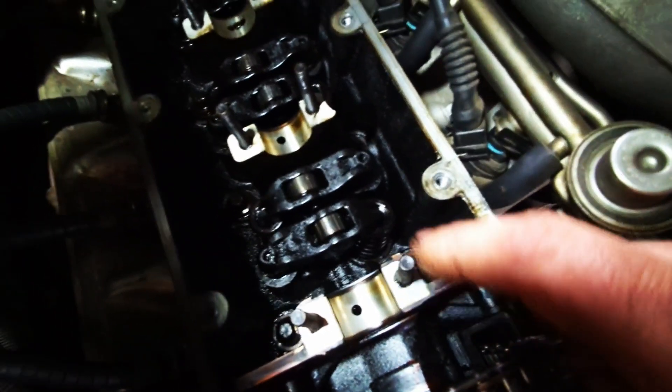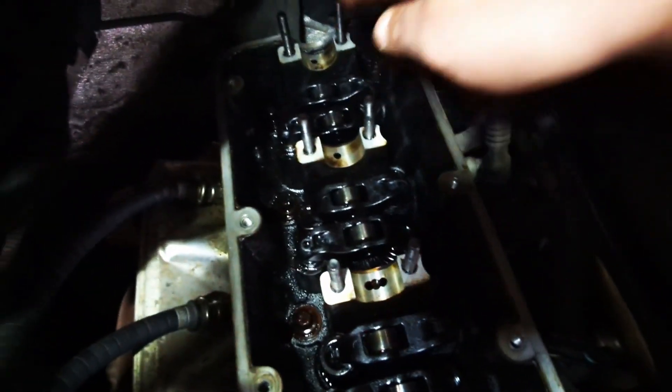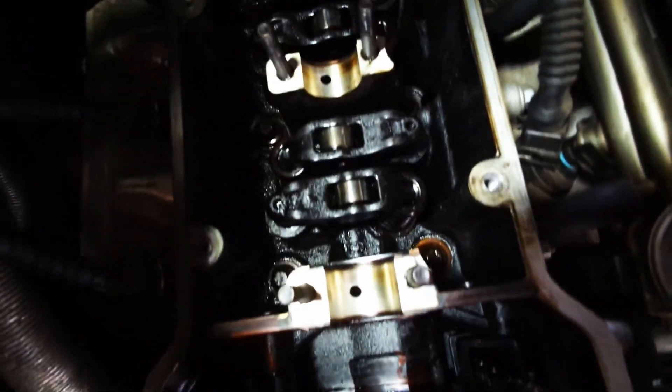Just for a quick inspection — I cleaned up most of the gunk, the oil deposits on the cam tray. The bearings and studs don't look too bad; I cannot feel any grooves, so it looks pretty good considering.